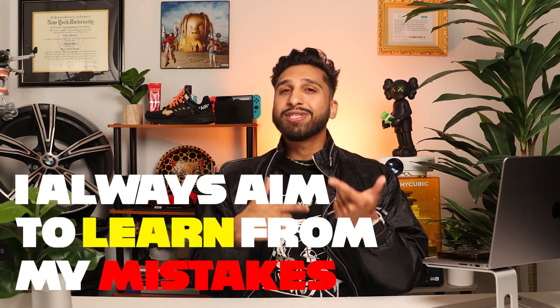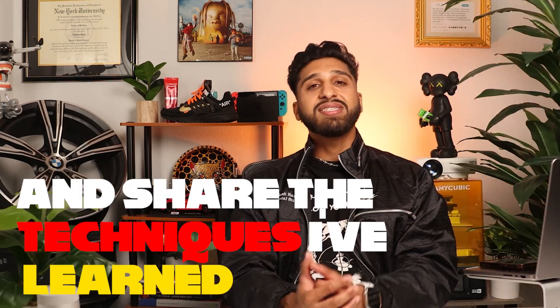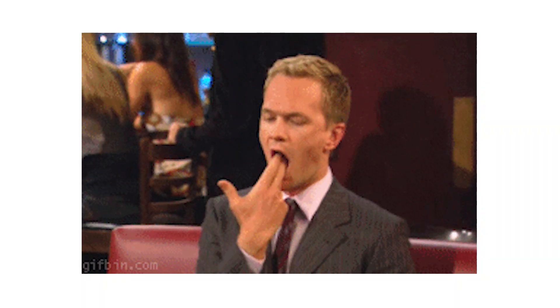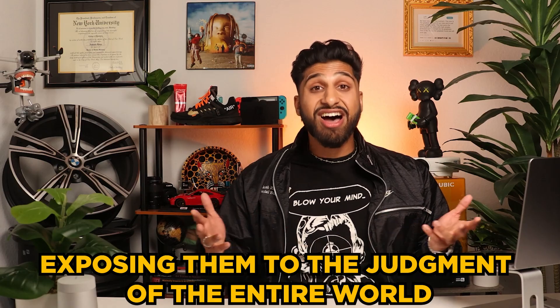Looking back, this case was done quite a while ago, so there are definitely areas where I could have improved, which is precisely why I'm creating this video. I always aim to learn from my mistakes and share the techniques I've learned. Try not to crucify me in the comments — we're all still in the process of learning. It takes a lot of courage to showcase early cases on the internet. Anyway, I think it's a really cool case and I think you guys would enjoy it, so please stay tuned to the end.